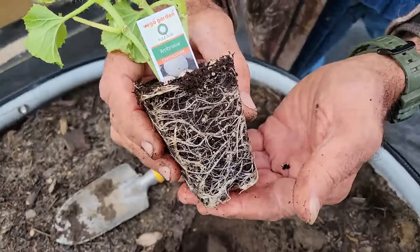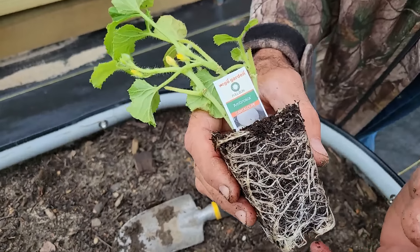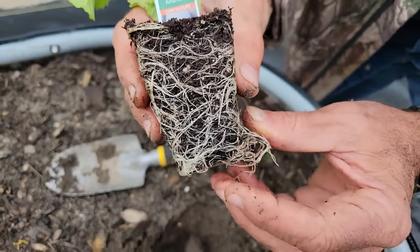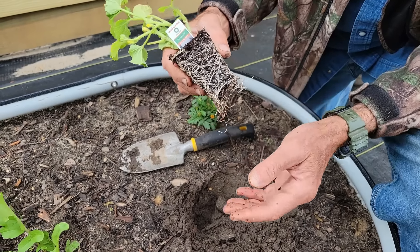Look at the root system on the Ambrosia minis - the cantaloupe from Vego Garden. Look at that root system, isn't that awesome? I'm just kind of moving around a little bit, not breaking them up. That's pretty awesome.